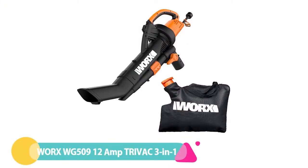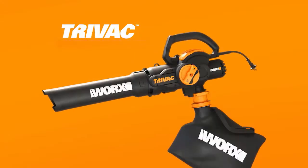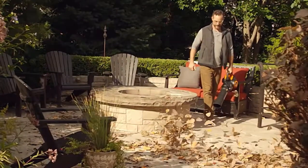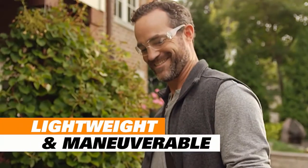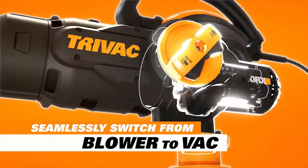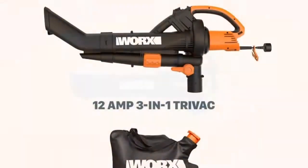Number 1: WORX WG509 12 Amp Tri-Vac 3-in-1 Electric Leaf Vacuum. The WORX changes between its three modes with the flip of a switch — there's no need to change the tube or use tools to go from blowing to vacuuming. When it's time to mulch, a metal impeller reduces leaves in a 16-to-1 ratio. The 1 bushel collection bag includes a shoulder strap to reduce fatigue. For leaf season, this may be one of the best leaf blower designs — it is the only unit we tested that can change from blower to vacuum without completely reconfiguring the tubes, which made it super easy to work with.